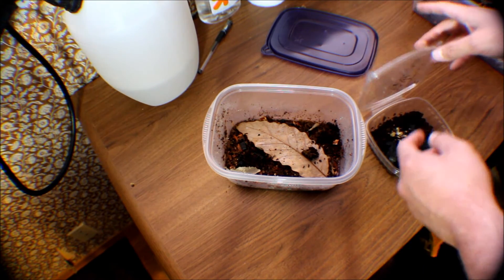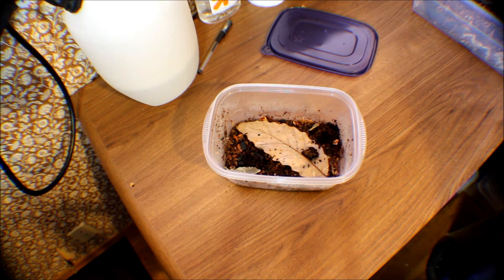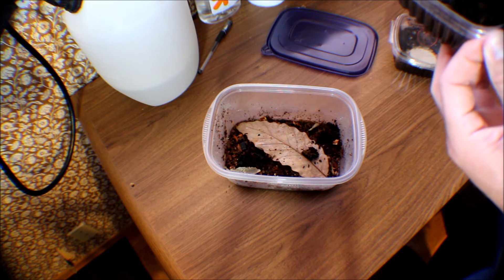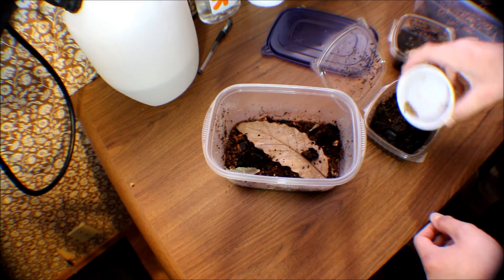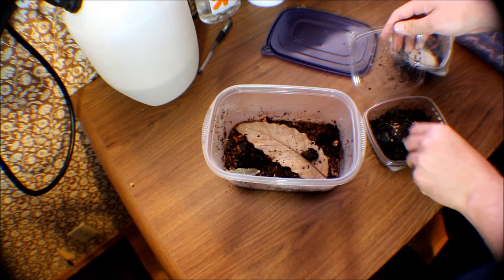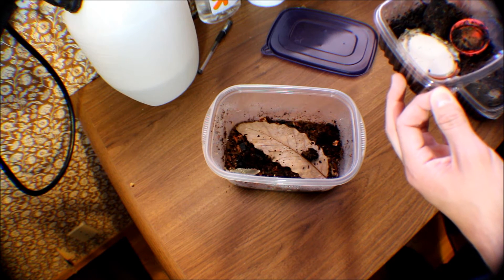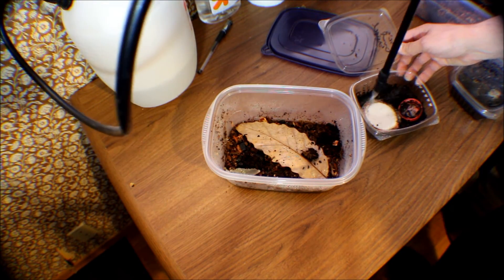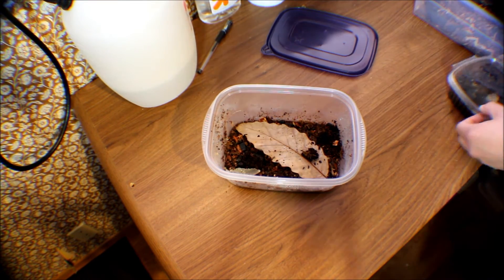When you touch it, don't put your food back if you're trying to keep all your species of isopods divided. I've got Costa Rican purples in here with springtails, which is very unfortunate. My dwarf isopods also have loads of springtails and not so many isopods. I've got some more dwarf purples that we'll do in the next video.